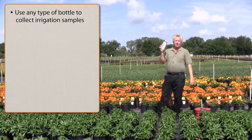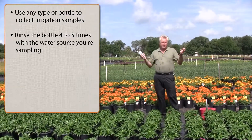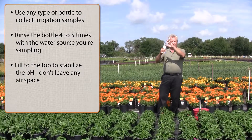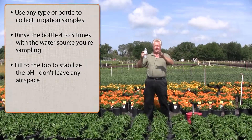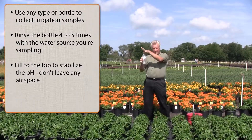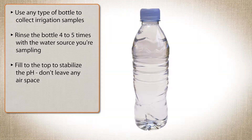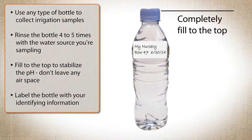You can use pretty much any bottle as long as you rinse it four or five times from the water source you're going to sample. It's better not to use petroleum-type containers, but a regular old drinking water bottle from a convenience store will be fine. Simply take the cap off and fill it all the way to the top. Don't leave any air space if you can avoid it. Pond water especially, but also well water, has microbial activity going on in it — microbes are respiring and sending out waste products, many of which are acidic — so filling to the top minimizes head space and keeps pH more stable and microbial activity less encouraged.